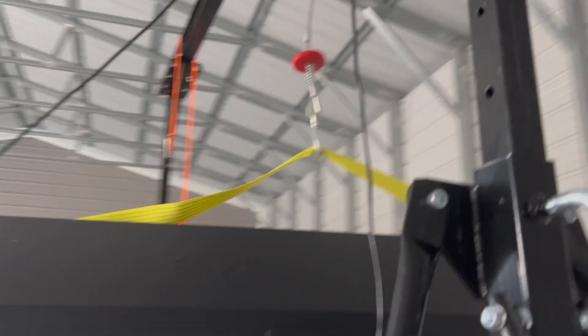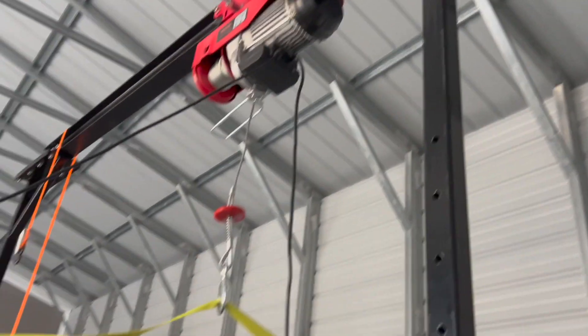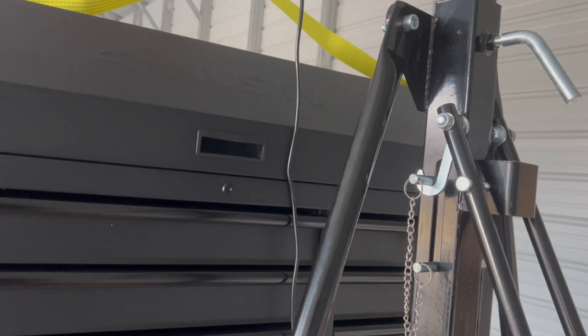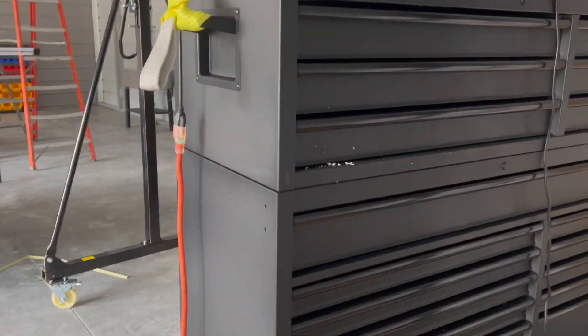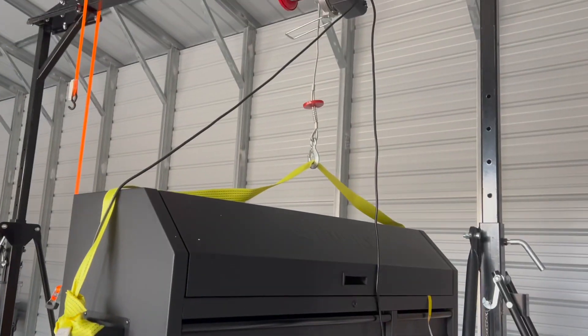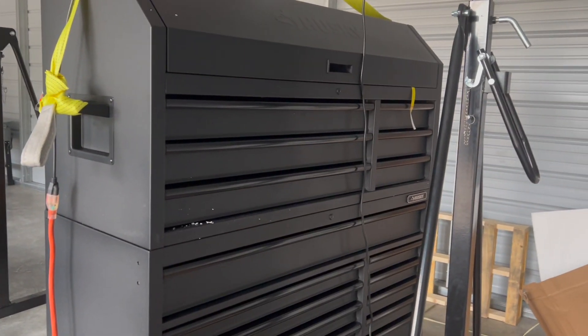Anyone who has ever thought about getting a gantry crane — buy one. They're an absolute blast. It has adjustable height, and I'm going to use this for my lifts too, because I obviously can't pick those up on my own, but this can.